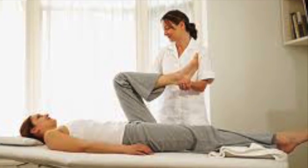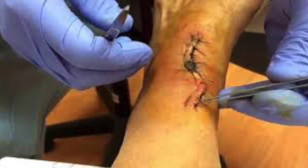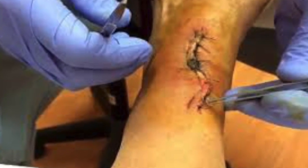You will be referred to physical therapy soon after surgery to regain range of motion of the new ankle. Sutures are removed after 10 to 15 days, and one should take care of the incision by keeping it clean and dry.